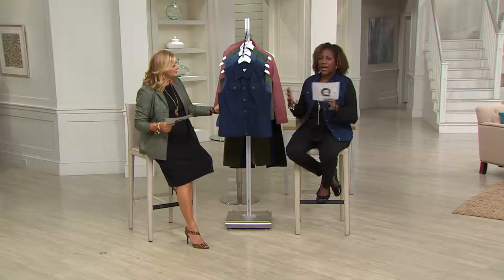A wardrobe finisher, outfit completer, completer piece — whatever you want to call it.